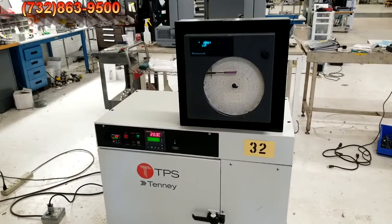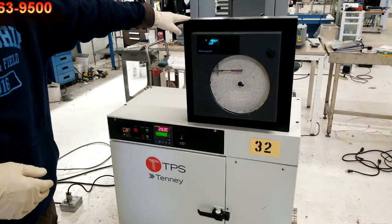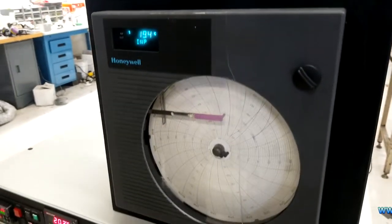This is the video demonstration of the TPS Tenney Jr. It comes with a chart recorder by Honeywell. As you can see, there's a little scratch across here — it's in the ad — but it doesn't affect the operation of the actual chart recorder.